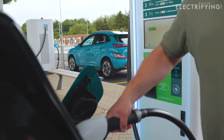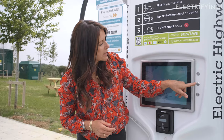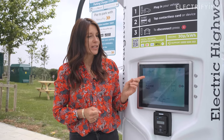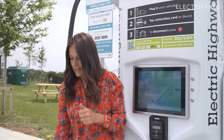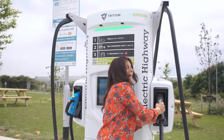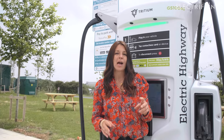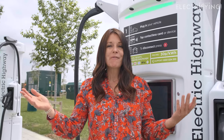Topping up the final 20% can take quite a long time, so unless you need those extra miles, it's quicker to fill to 80% and get back on the road — or even less if you don't need them. To finish the session on this unit, I press the button here. On other charge points you might tap your contactless card again or end the session via an app. Once the charger completes its safety checks and powers down, I can release the connector, pop it back, and the screen shows me how much the session cost and how much charge was added.